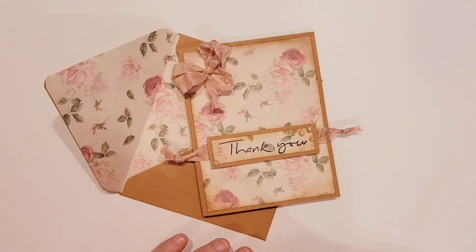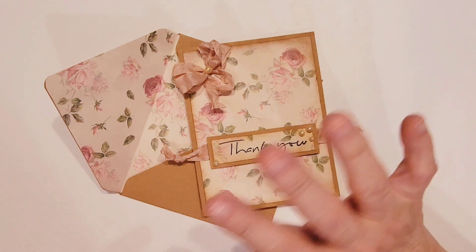I'd appreciate it if you hit the subscribe button and the like button so I know you're out there watching my videos and enjoying my content. With that, I'm going to say goodbye — I'll catch you on the next crafty video. See you later, crafty peeps! Bye!